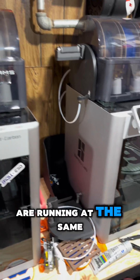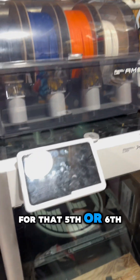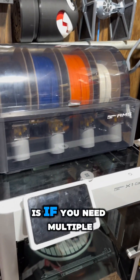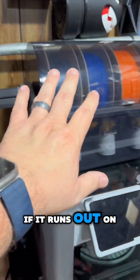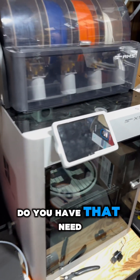Usually both of these machines are running at the same time, but that aside, I haven't had that need for that fifth or sixth or seventh color. The other need is if you need multiple spools of one color or one type of filament to complete a print — that way if it runs out on one, it'll go to the other. I haven't had that need either, but you have to ask yourself: do you have that need?